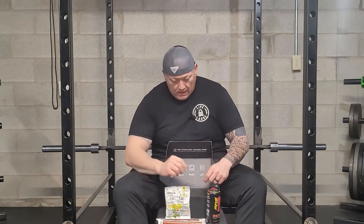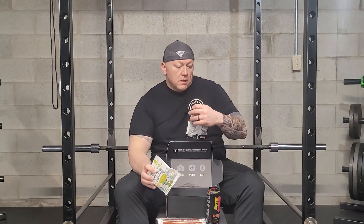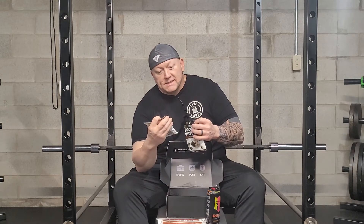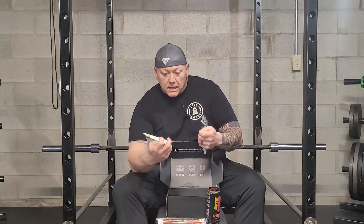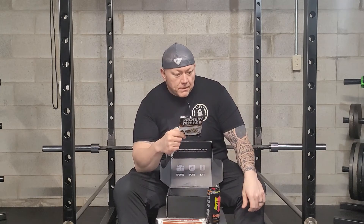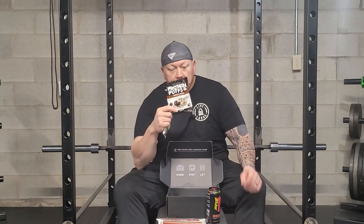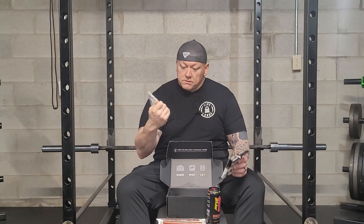So here's some protein puffs, and these are from Shrewd Food — S-H-R-E-W-D — Shrewd Food. Protein croutons and protein puffs. The puffs are 90 calories, three grams of fat, three carbs, and 13 grams of protein, and that is for one bag. For the croutons it's 60 calories, two grams of fat, two carbs, and 10 grams of protein. Nice little snacks.